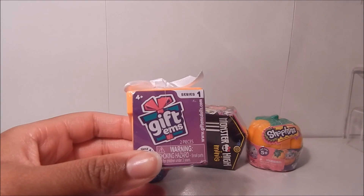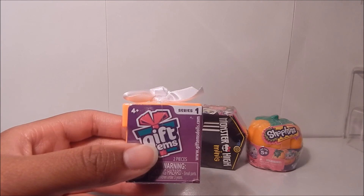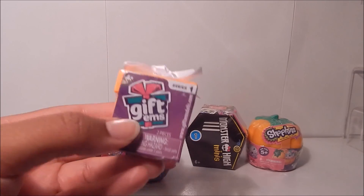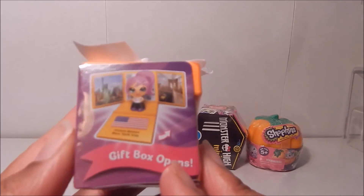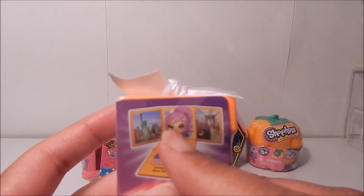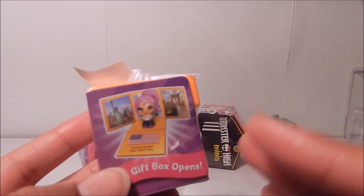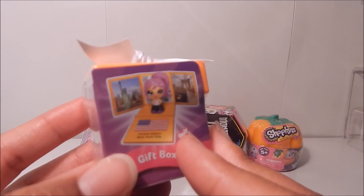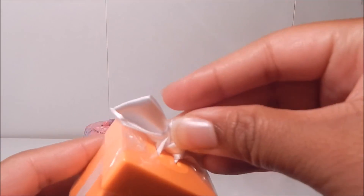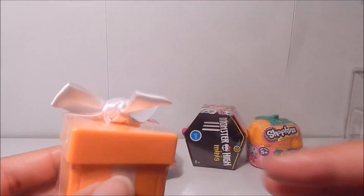This is my first Giftums box. If you guys have never seen them, you open them up and there'll be a little mini figure of a girl from a particular country — that's how it is. This is series one Giftums. On the back you can see it'll have a little figure with the origin of where she's from. I love anything travel or map related, so I was dying to get a couple of these. And I love how they have these cute little ribbon bows on top like a little gift box.